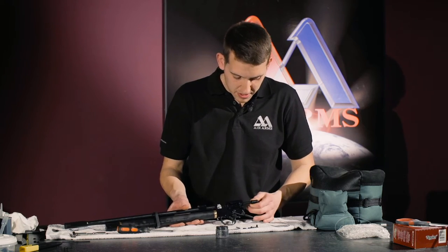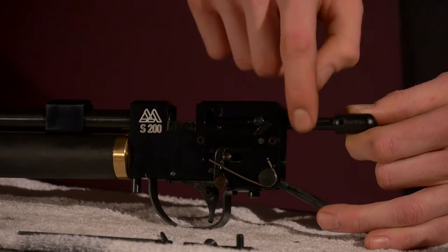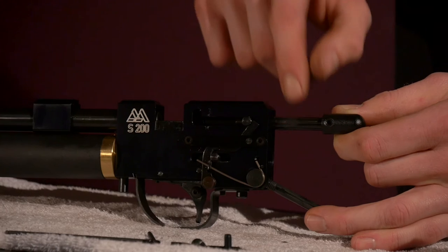It would also be a good idea to cock the gun once more and run a little bit of grease round the bolt. Then we just work that in.